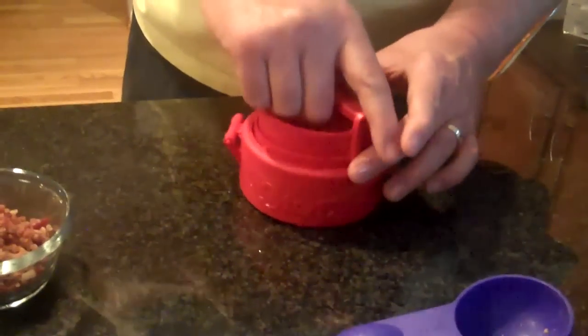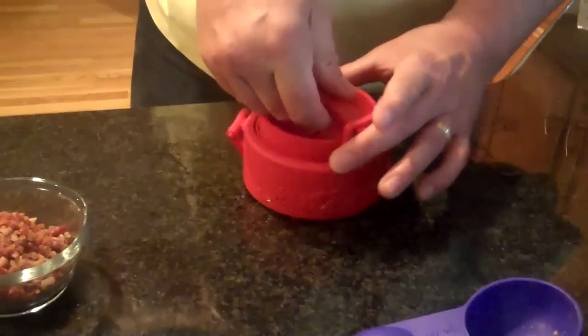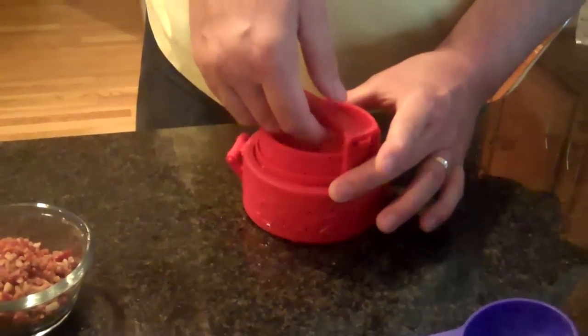Close and latch it, and then you just press down one time, and that will flatten the meat out to make a patty. When you pull it up, it'll lock.